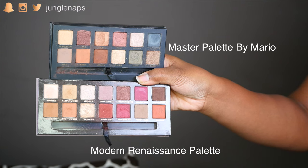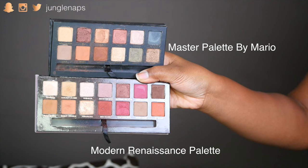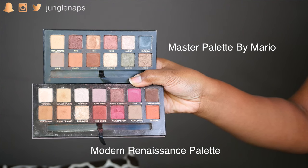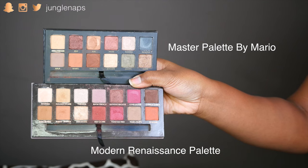This is the same as the Modern Renaissance palette. When you're comparing them, the Master Palette by Mario has 12 shades and the Modern Renaissance has 14. As you can see, this one is just a little bit tinier — obviously easy to travel with versus the other one which is a bit longer. This is one you're going to want to take on trips more.